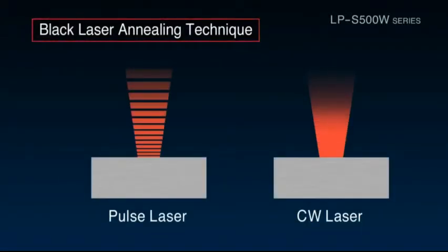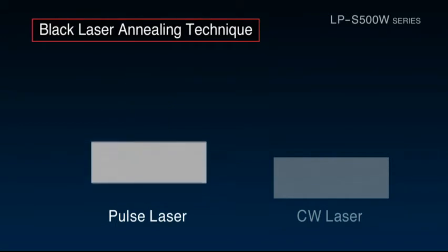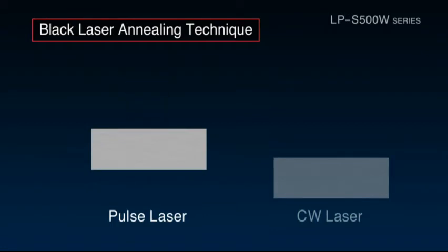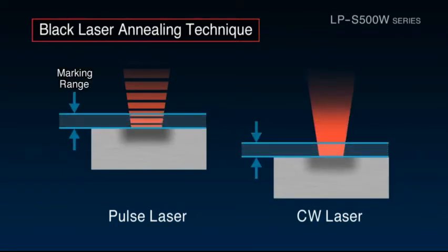Typically, there are two types of laser markers: Pulse and CW lasers. When a Pulse laser is used to perform black laser annealing at the normal position, it leaves deep grooves — the only solution is to defocus the laser for printing. CW lasers suffer from a narrow area marking range where consistent printing is possible, and this restriction reduces productivity.